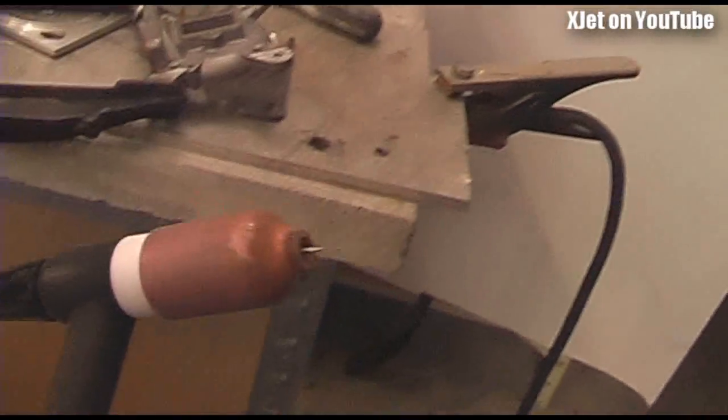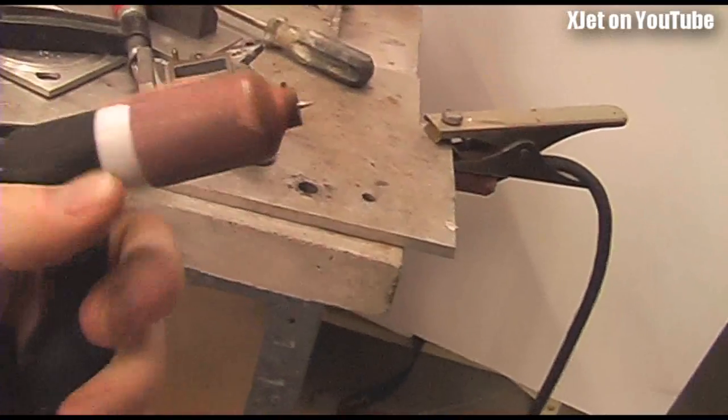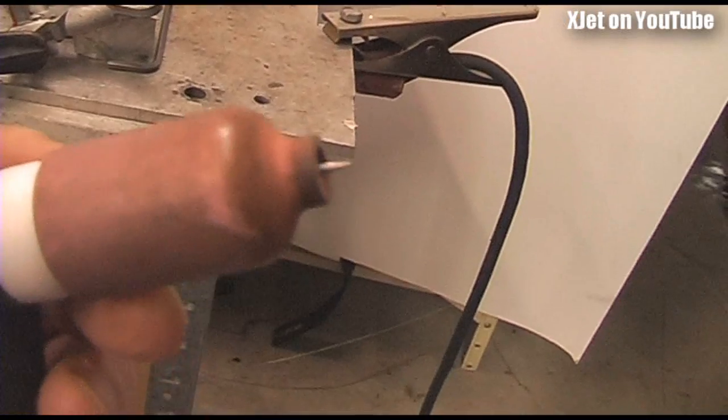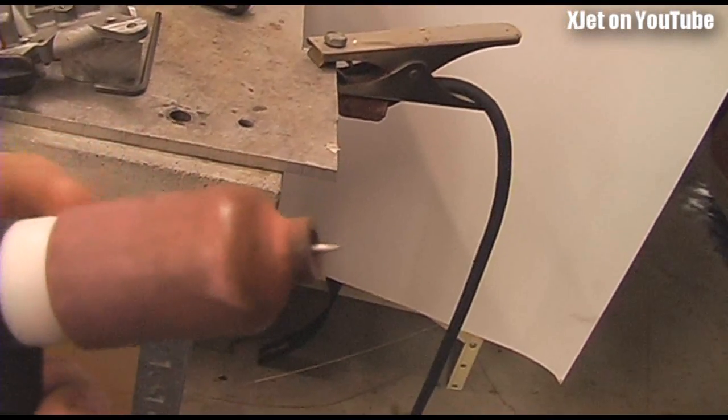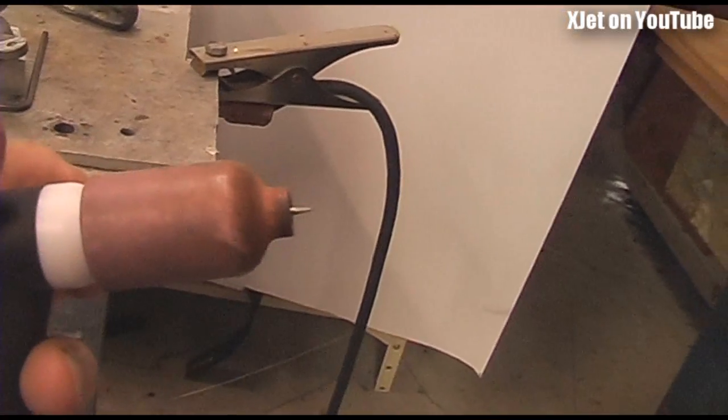There is this torch here - the torch is an important part of the whole welding setup. This is where the gas comes up and goes through this little ceramic cup, surrounding that tungsten electrode. That electrode carries the current that creates an arc which produces an immense amount of heat when you're welding.